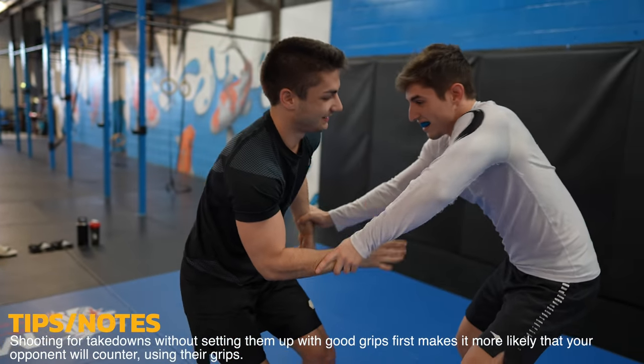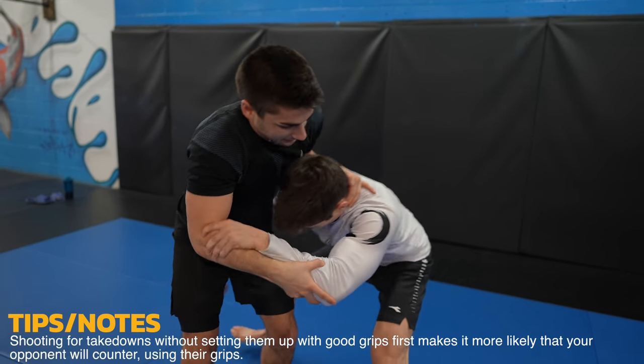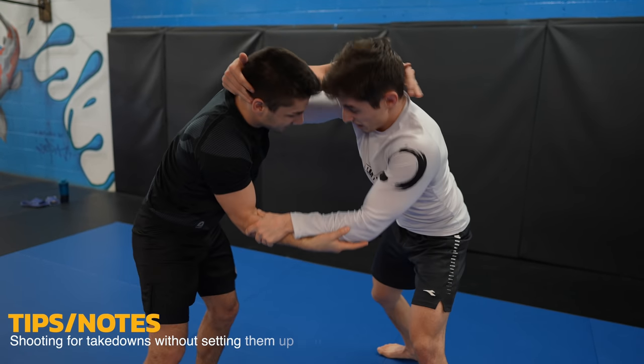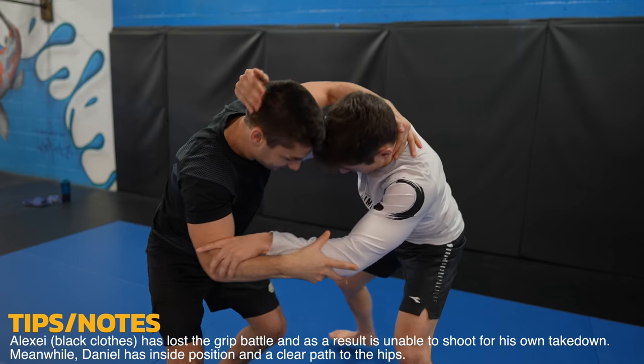Whether standing or on the ground, we're always looking for inside position — that's what they're both grip fighting for. Inside position is what allows Daniel to shoot for the single leg successfully. Notice how Daniel, who's in the white, has both his arms on the inside of Alexei's. This creates a clear and unobstructed path to the takedown.